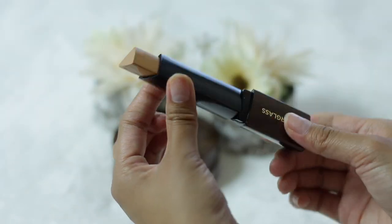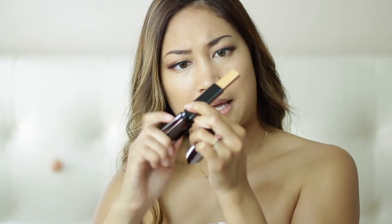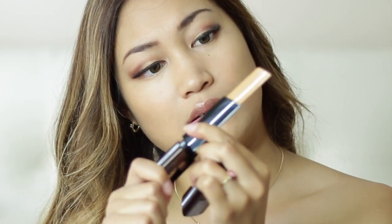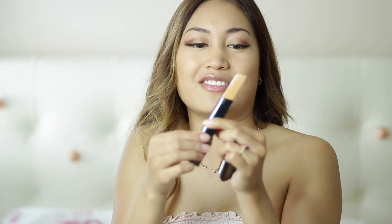The good thing about this is that if you try to squeeze out foundation from a bottle, you're never going to get all of it — there's always a little bit left in the corner you can't reach, and you have to open it up and scrape it out. But since this is in stick form, you can reach all of it; you can just scrape it out with your nail. You're not going to waste any of the product. You get this much product, and if you ever reach the end you can just scrape off the rest.